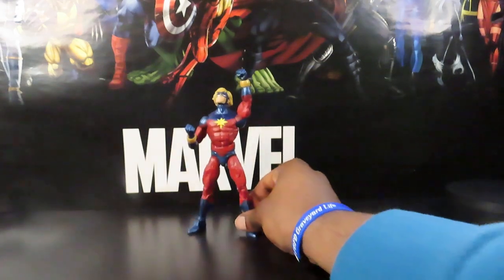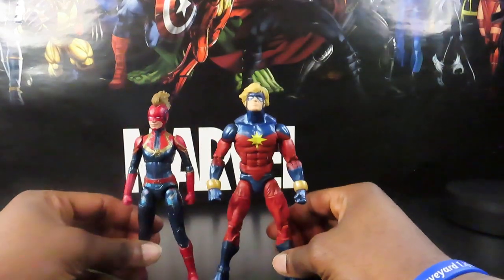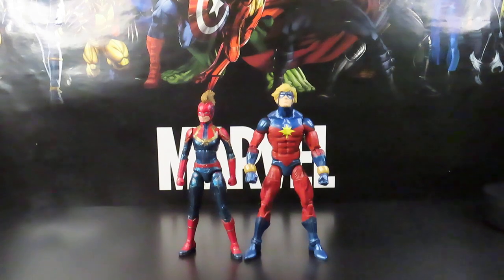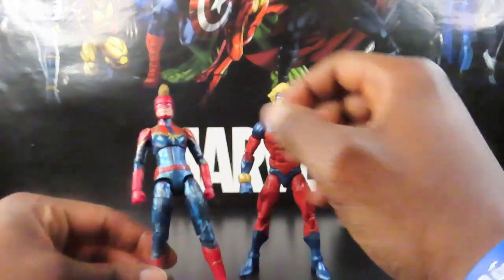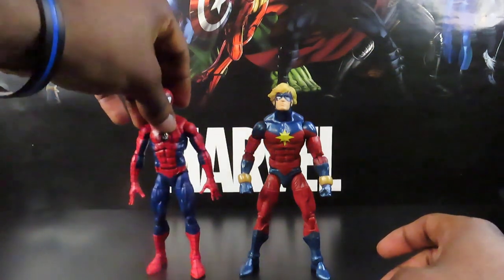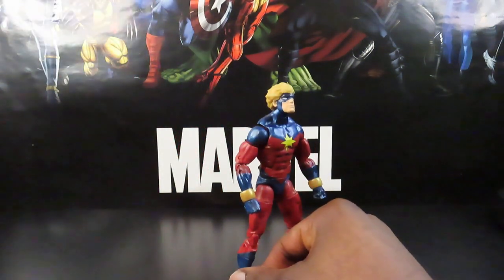Bringing it a little bit closer and straightening him out. Here's a quick comparison — the only other Captain Marvel I have of any type is the Carol Danvers movie version, which is currently on display on my in-game shelf. So you can see what that looks like: the movie version of the female version versus the comic book version of the male original. You can definitely see the inspirations in color schemes, the star on the chest, and everything — you can definitely see what she gets it from. Next to another Marvel Legends figure, we have the Renew Your Vows two-pack Spidey. These guys are pretty similar in height, and he sizes pretty well with them.